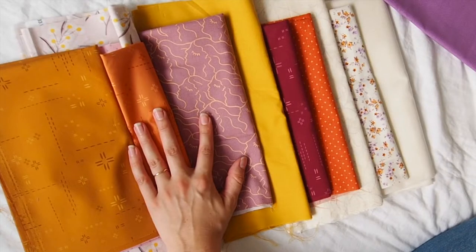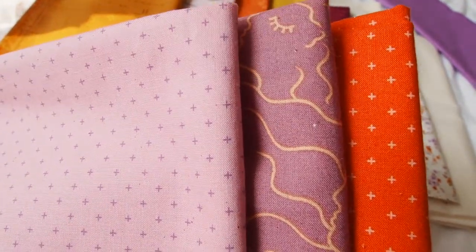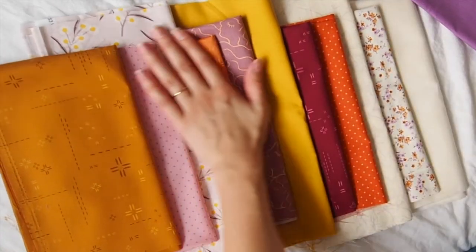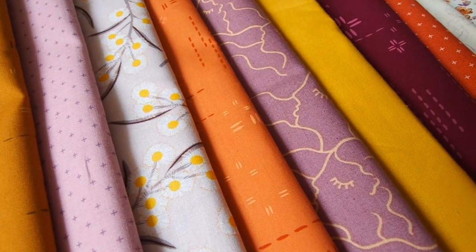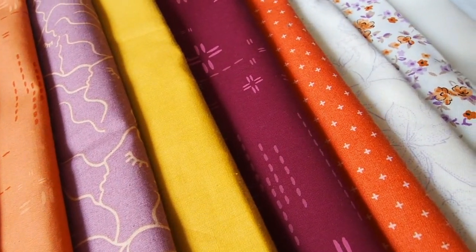I remembered once I got home that I had one fat quarter of this fabric, which I love — it obviously matches well with these two because they're all the same line, and it just goes together nicely. I'm pretty happy with this pull, so I'm going to jump right in and start cutting now.